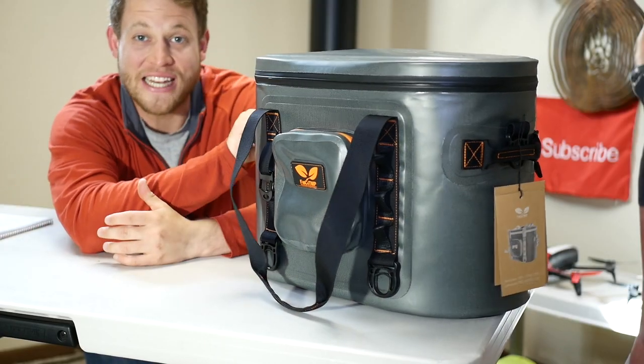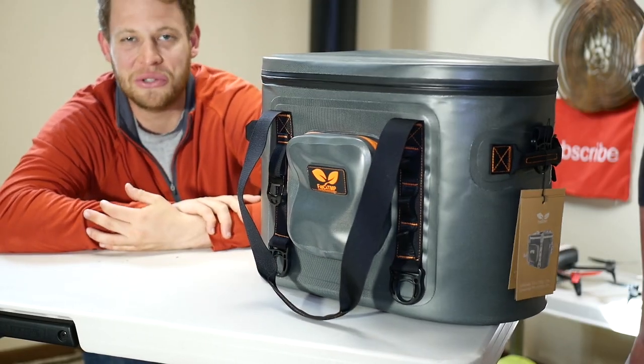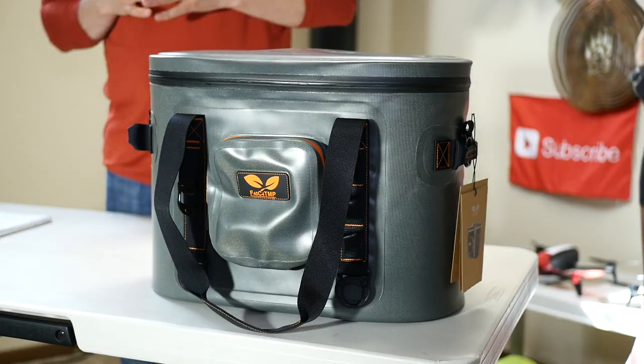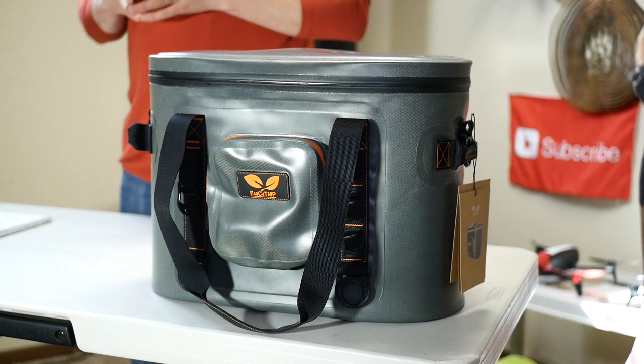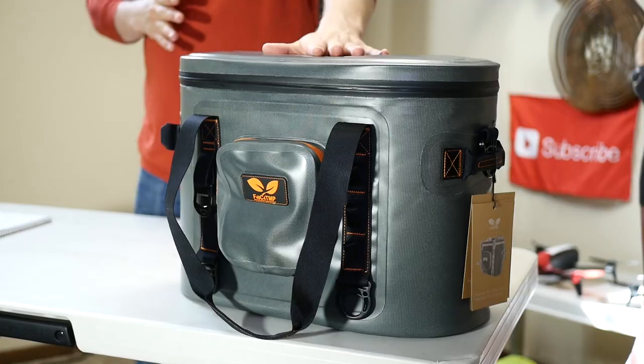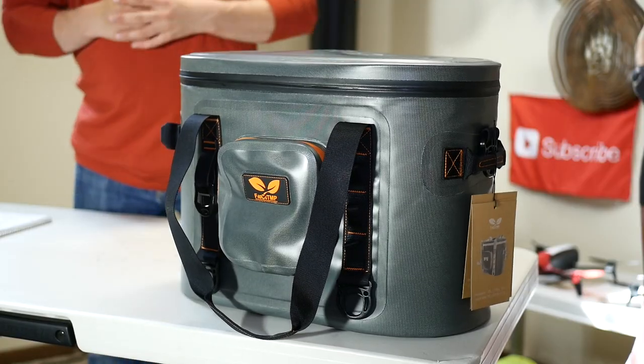Are you in the market for a soft-sided cooler that's not going to break the bank? Stay tuned, cooler review coming up next. What is going on guys? Thank you so much for joining me today. Today's video is sponsored by Double Leaf — they sent me one of their 30-can soft-sided coolers for a full review. Please hit the thumbs up and subscribe if you haven't already. Their link will be in the description below, so be sure to check them out. Without any further delay, let's get right into the review.